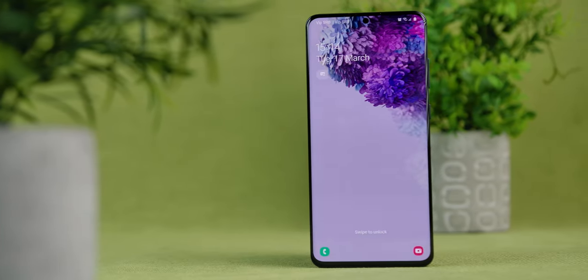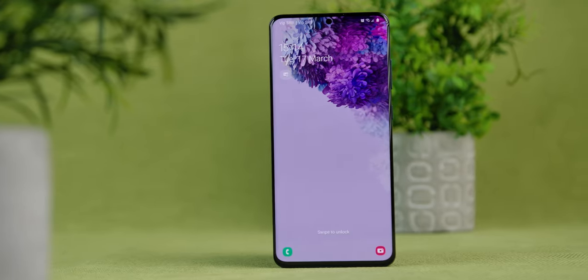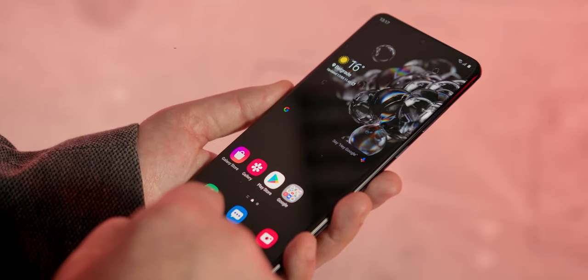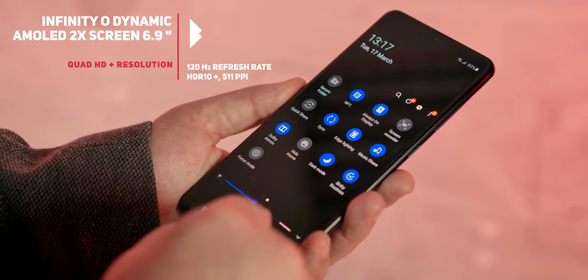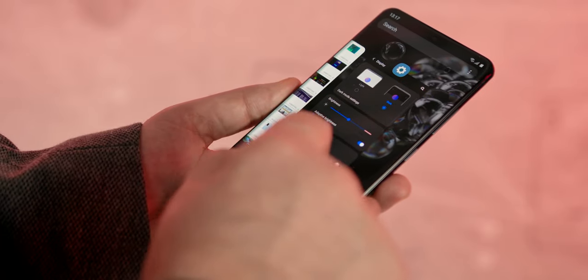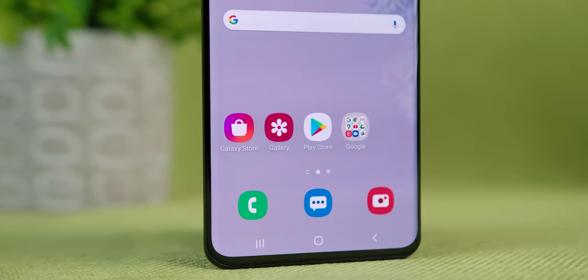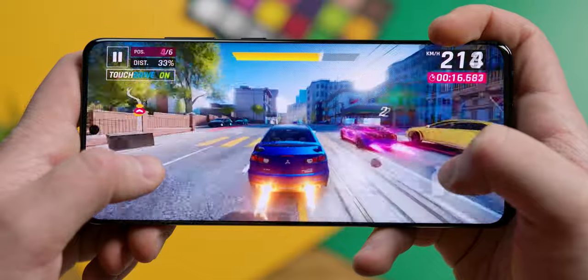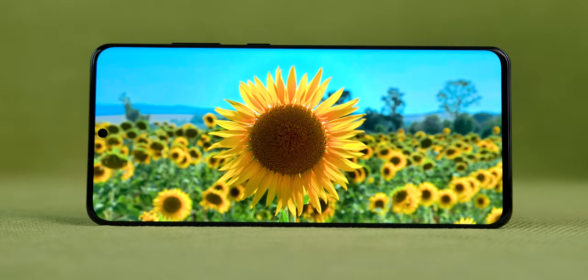The Galaxy S20 Ultra comes with an impressive 6.9 inch screen. Some will be fascinated by the size while others will say that they would never have such a huge device. Whether it's watching movies, playing games or just browsing through menus, the Infinity-O Dynamic AMOLED 2X screen with its Quad HD Plus resolution, HDR10 certificate and a pixel density of 511 is the best thing in the smartphone world that your eyes can experience. Samsung is promoting it on its website as 'no movie tickets needed,' and though that may be a bit of ponderous advertising, if you compare it to the screen of any other mobile phone, it really is justified.